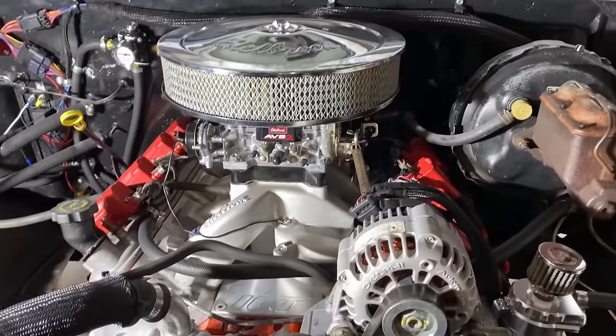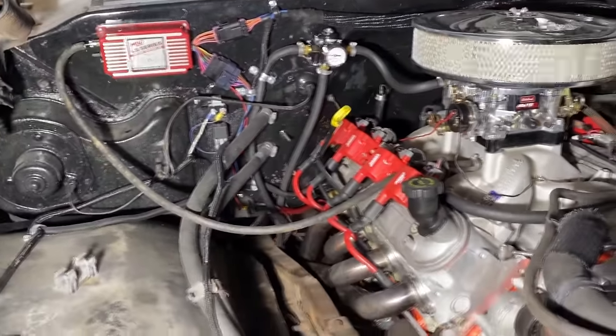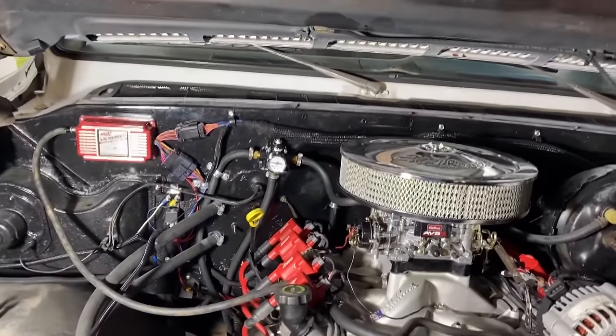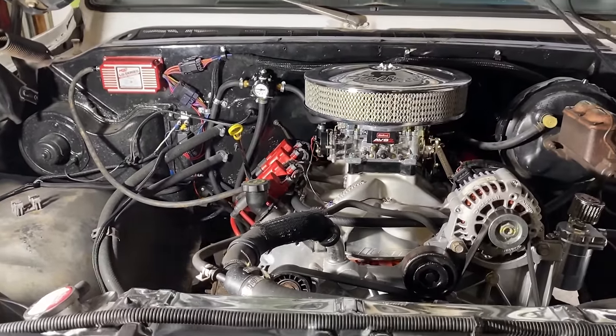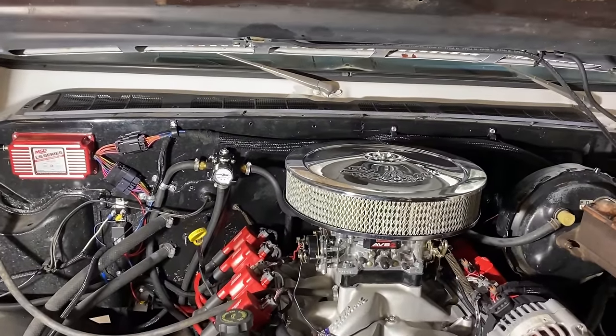Vacuum brakes go back to the back of the carburetor like any other carbureted vehicle — that's self-explanatory. Make sure you have your grounds — very important. As far as wiring, people get really concerned, like 'Should I spend $400, then another $400 on the intake?' or 'Should I spend $1,200 on a Terminator?'